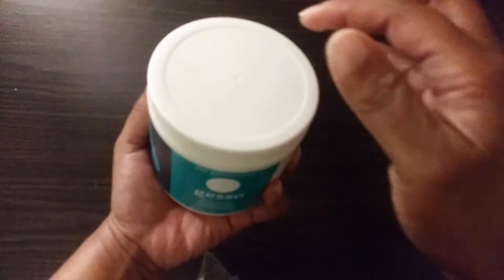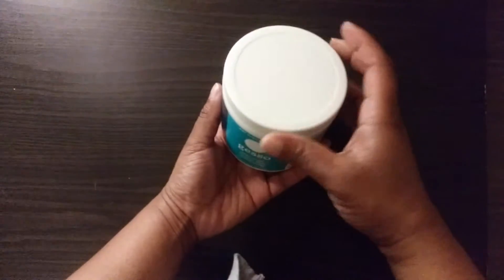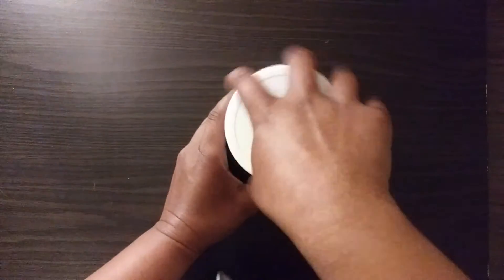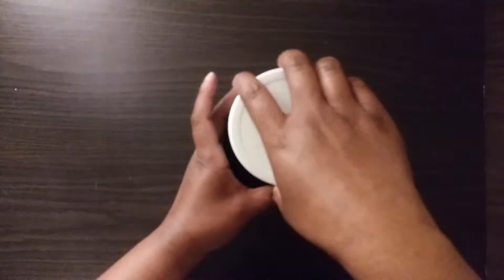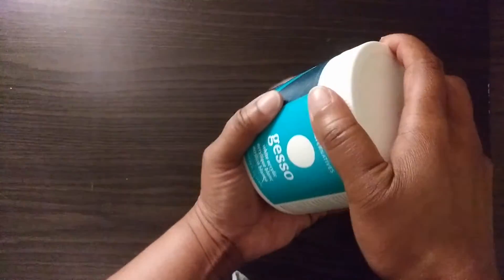The next item on our list is our gesso. You want to make sure you keep the lid on this container as much as possible — that's very important. You don't want to leave your gesso open because it will start drying. I keep the little seal inside and always make sure the lid is covered. That's very important.